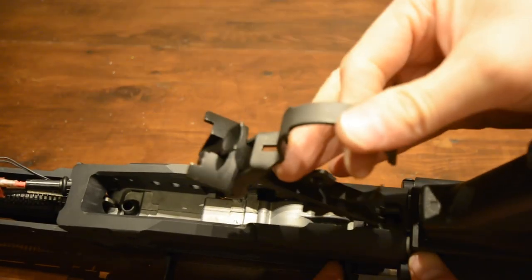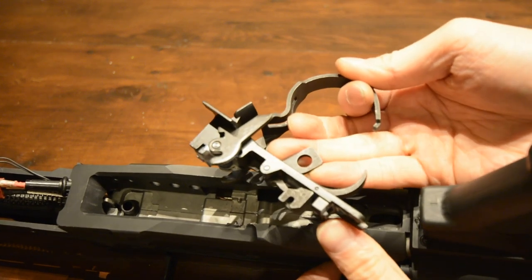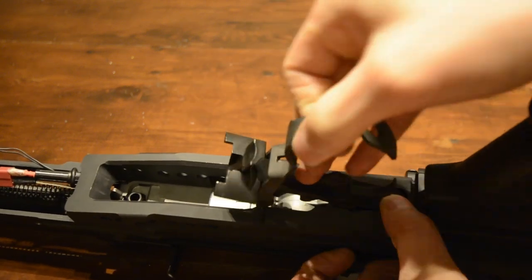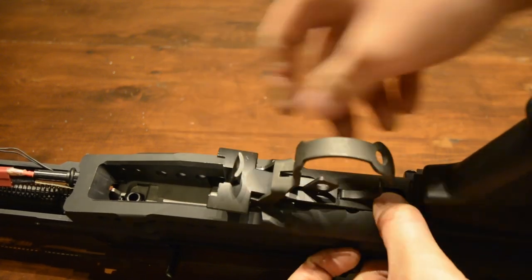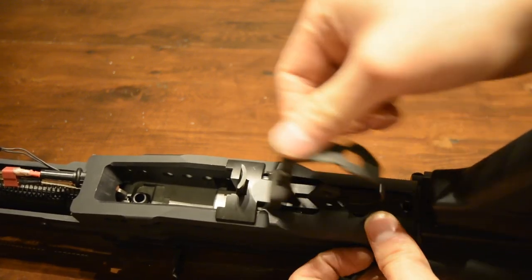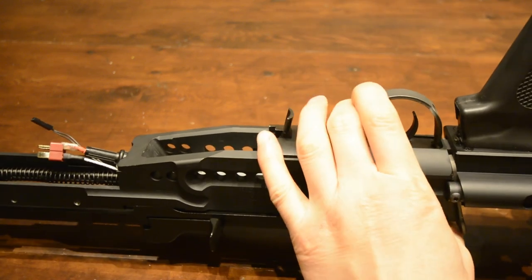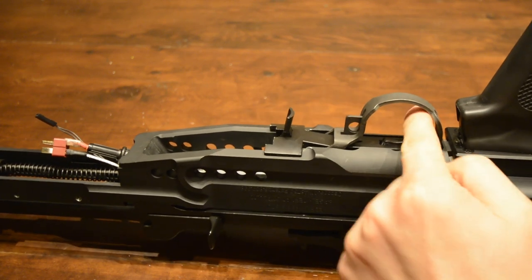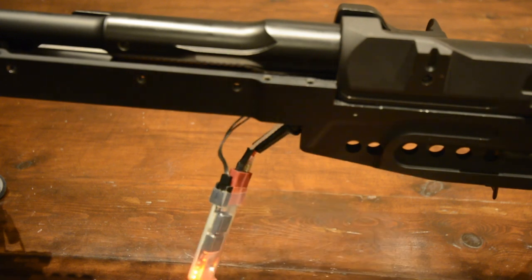Next is the trigger assembly. At the rear of the trigger assembly is a small hook. Place this into the lug inside the AEG and then push the trigger guard as far forward as possible and lower the trigger assembly down. The trigger guard should freely move backwards and forwards — if it feels jammed, you've put it in incorrectly. Push the trigger guard all the way in until it clicks in place. Try the safety and make sure it works as well as the trigger. At this point you could attach a battery and test the entire AEG.